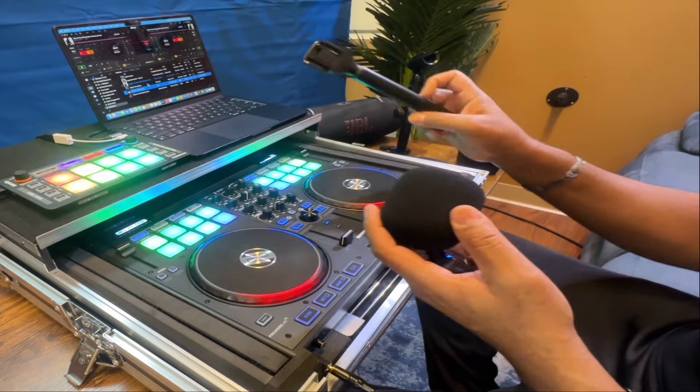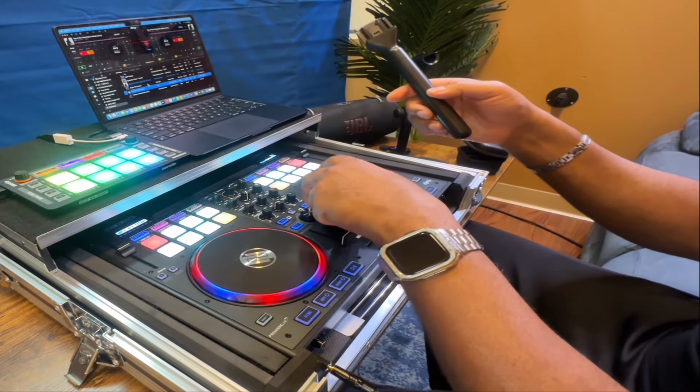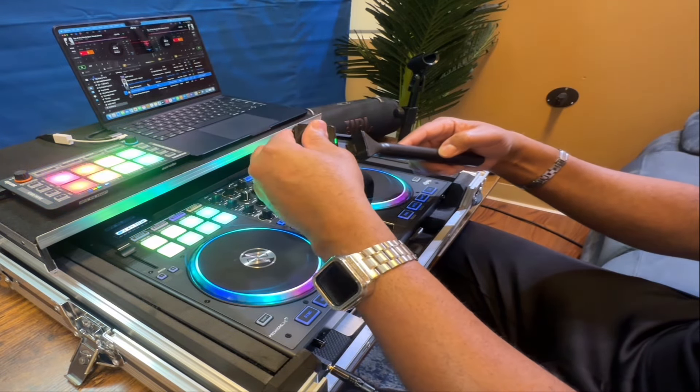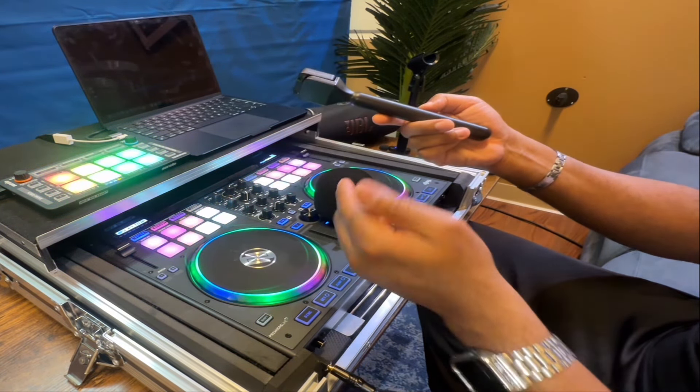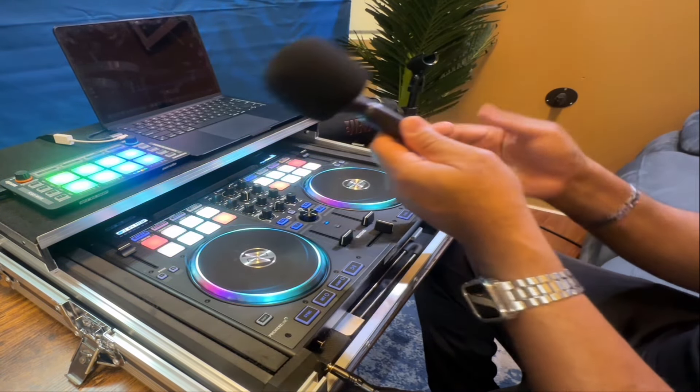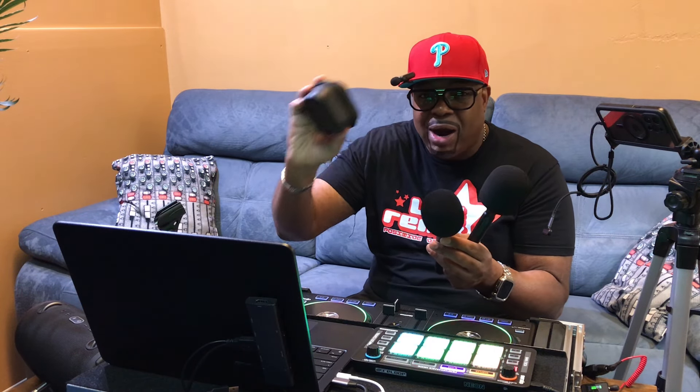I also went out and purchased these mic holders — you can get them on Amazon, I'll leave the link below. It's a little microphone holder. You just slide this in here like so and it turns into an actual handheld mic. So you can also use it in the wedding clipping on to the bride, groom, or pastor, and then after that take it into the reception and use them as cordless microphones. That's lightening your load — this is your entire wireless setup.